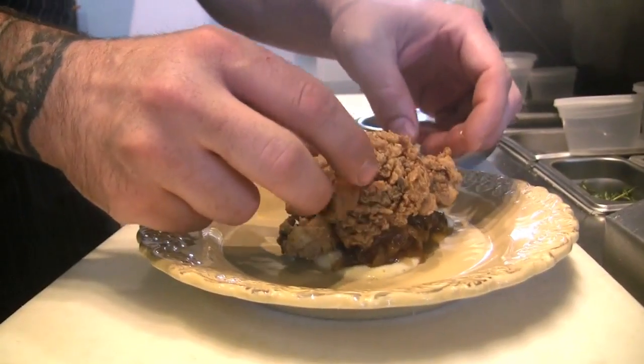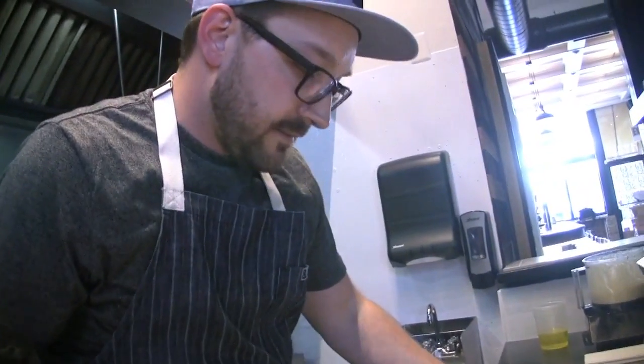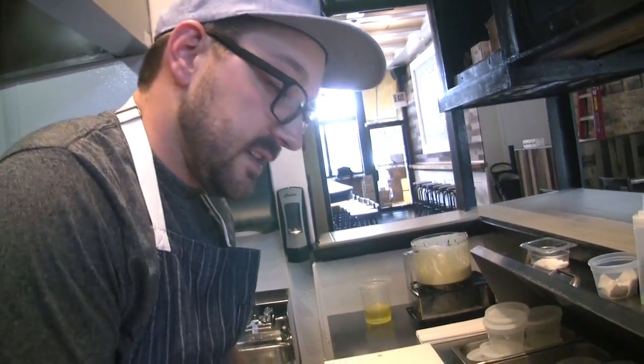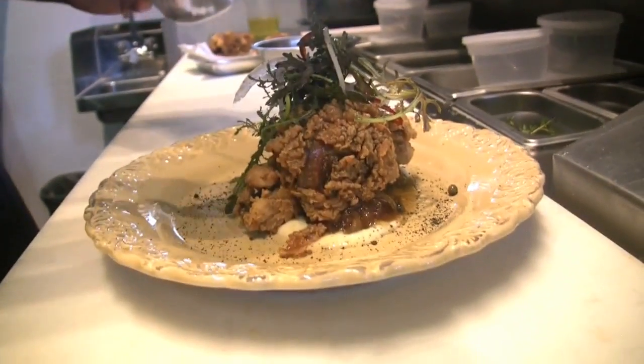We're going to take some of this aioli and set it there, then some of our yellow onion marmalade, and toss one of these livers right on top of the marmalade like so. We also have some black onion powder — I took yellow onion, cooked out the liquid with some squid ink, then threw it in the dehydrator and pulverized it. This will add just another onion aspect to the dish and give it some nice cool little specks on the plate.